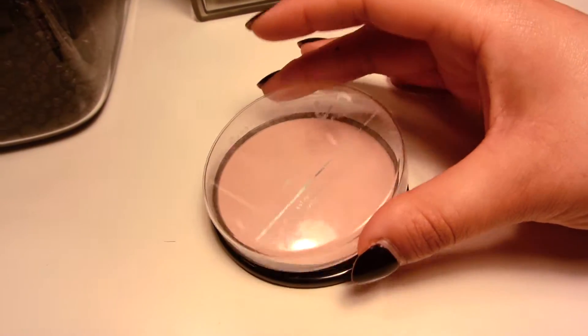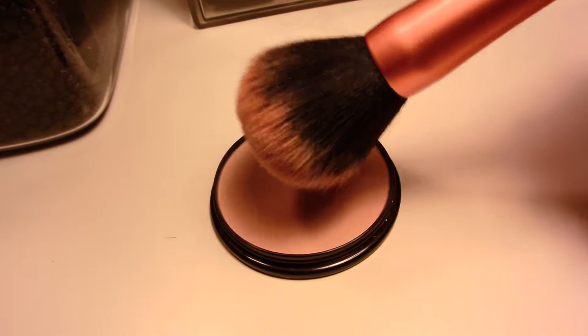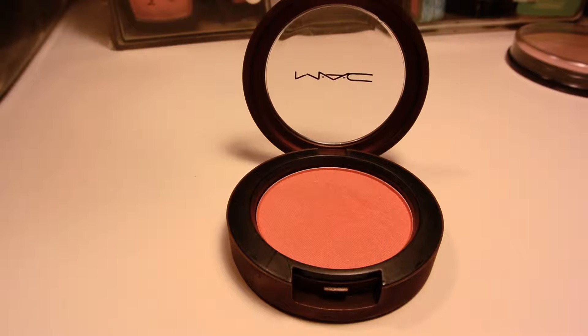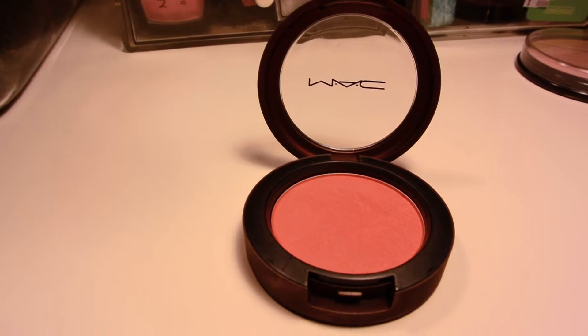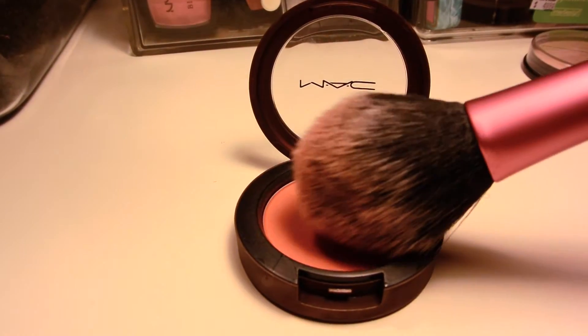To powder my face I use Rimmel Stay Matte Powder with my Real Techniques powder brush. For the blush on this look I use MAC Honey Jasmine, but if you combine NYX Terracotta and NYX Peach together you'll get the same effect.